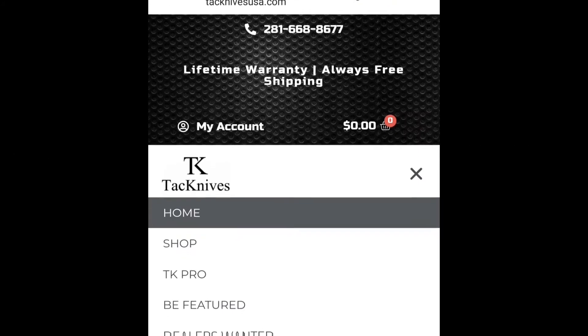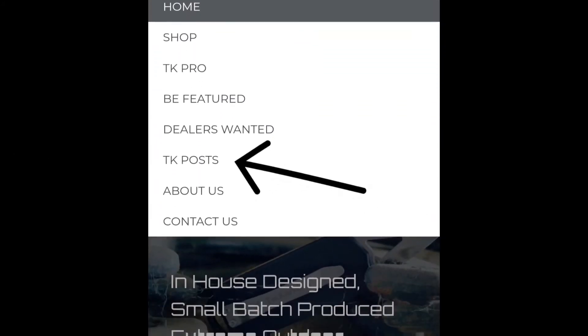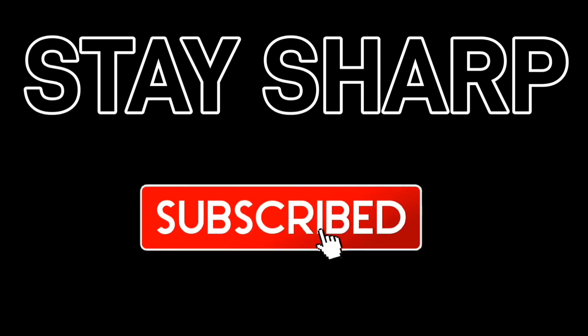If you want more information on what knife is right for your hand, head to www.techknives.com and head to the TK Post section on our website. Stay sharp on all knife-related knowledge and don't forget to subscribe.